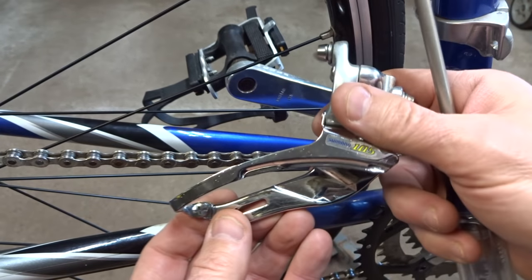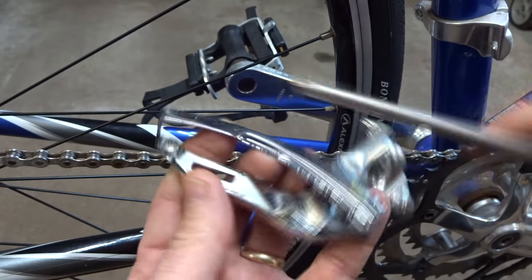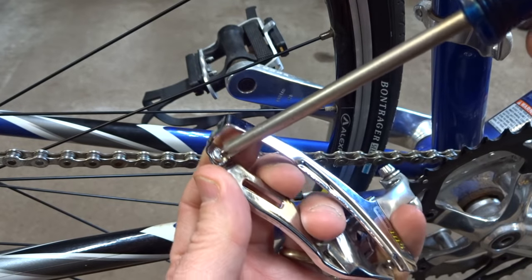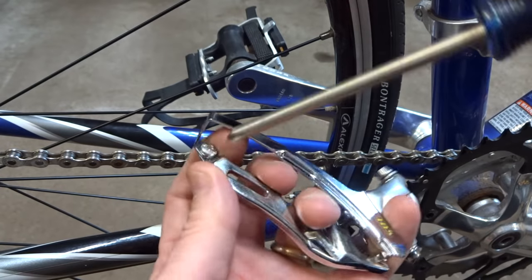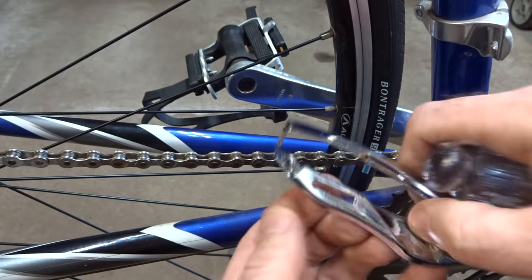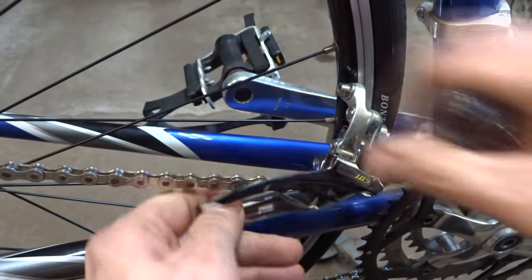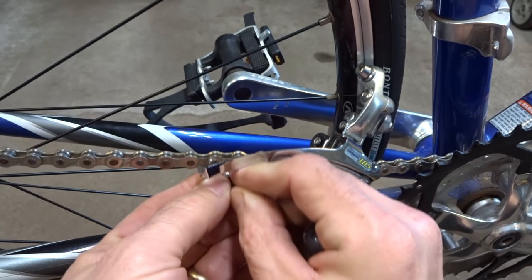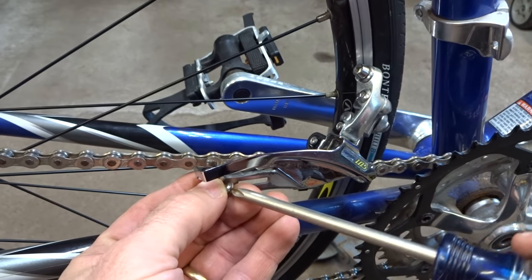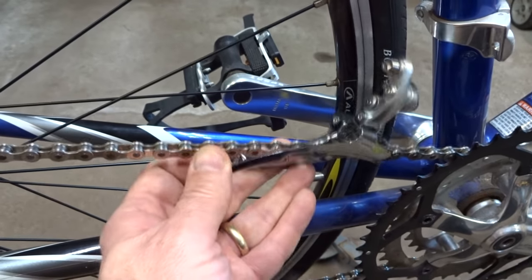Now I have the derailleur that I'm going to install in its place. It's a Shimano 105 triple, and again to get the chain going through the cage I'll just remove this screw right here and then slide the cage over the chain like this, and then reinstall this screw to close the cage again. Just like that.